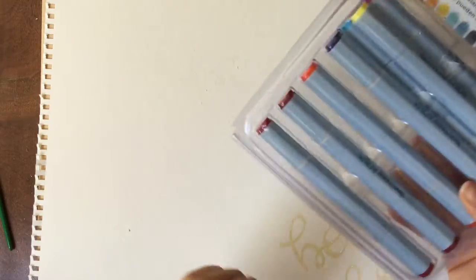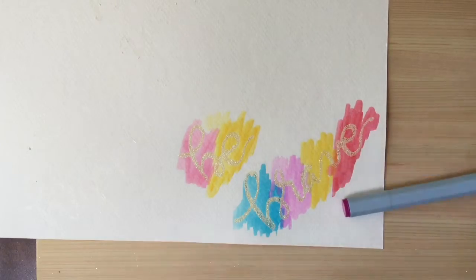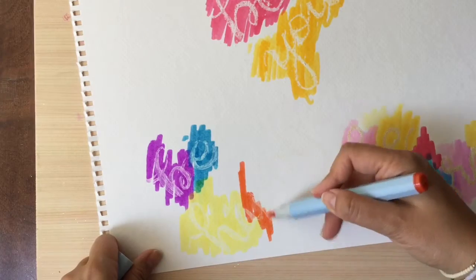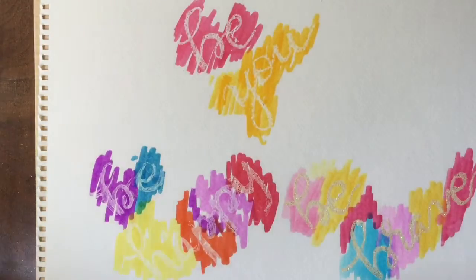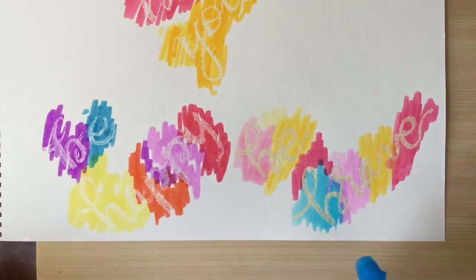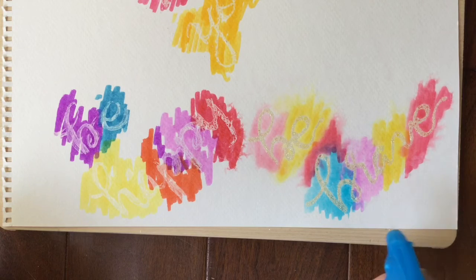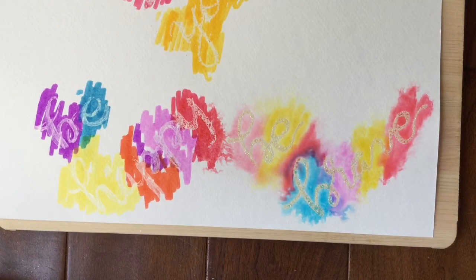Now we are ready to use our watercolor, but I'm not going to use real watercolor. I am going to use these Spectrum Aqua markers and color them and then spray over them with water to give it a watercolor look. And that's what I did with this one. Okay, so you can see all the resist techniques, but they don't look like anything yet because I'm going to use my little spray bottle now. And I'm going to start spraying the watercolor so that it kind of melds together. The colors just kind of start blending and then they start moving, and it has this really cool watercolor technique.